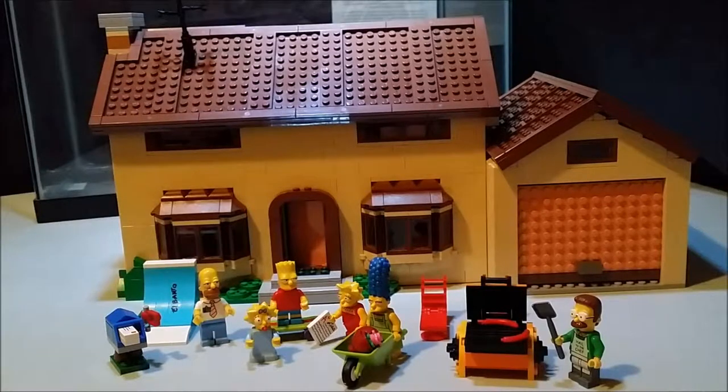Alright, so far so good — I was able to get the house out of the tank without breaking anything. I don't think I had a single breath throughout the whole time. Let's take a quick look at these little minifigs and then we'll dive into the house.